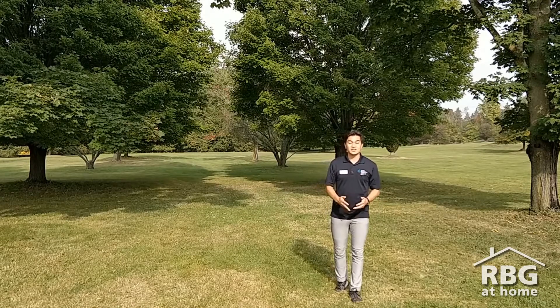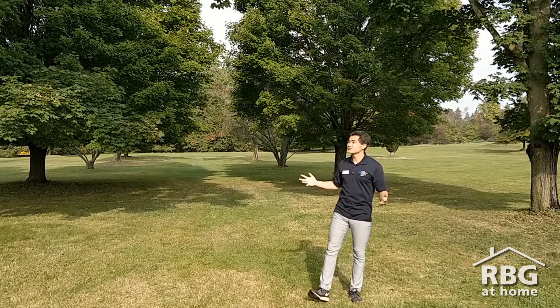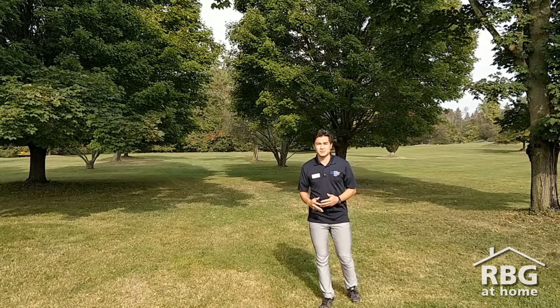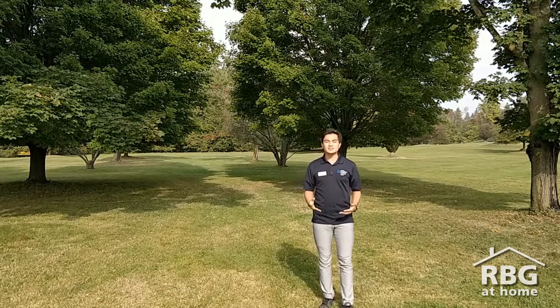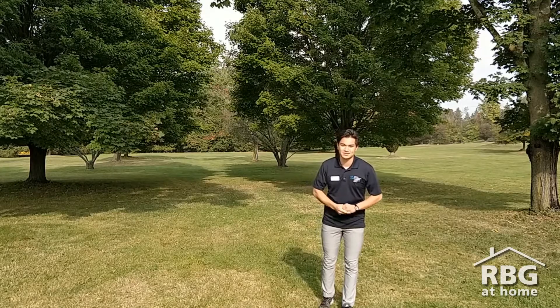Hello, my name is Justin and I'm one of the nature interpreters here at Royal Botanical Gardens. I'm joining you from the beautiful Arboretum, where you can explore our collection of trees as well as access some of the trails along the North Shore of Cootes Paradise Marsh.